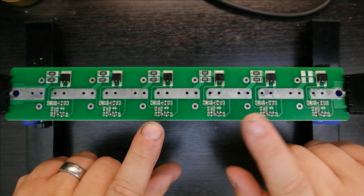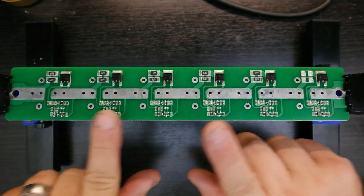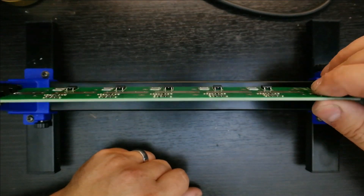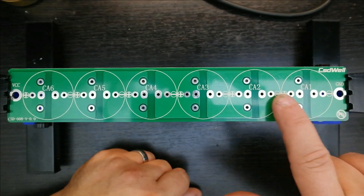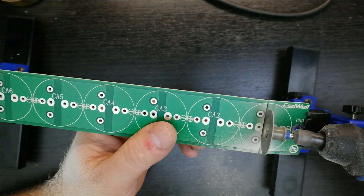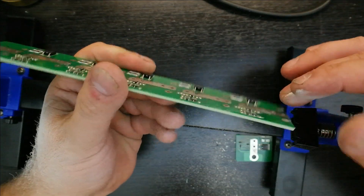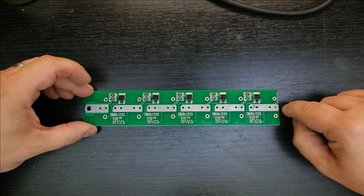Now that we have the resistors replaced and these two current-limiting resistors out of the way, we're going to cut it and change it from a six-cell board to a five-cell board. We're removing the one on the ground side. Flip it over — you can see where I removed those two chips. We're going to cut right here next to this copper port, because this copper port is now going to become our negative. Let's make that cut. There we go — now it's made for five cells. Next thing we need to do is clean up this mess.